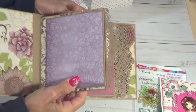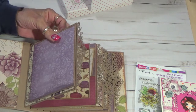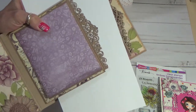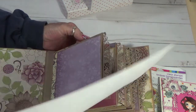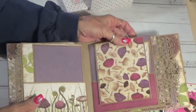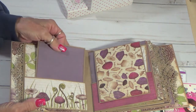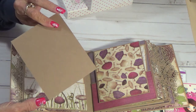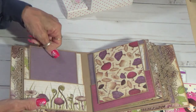And then I just used a decorative border on each one of them. So then the next page, it's just got a pocket. And then I inserted — I left them all blank. You can journal, add a photo — they're big enough, either one, whatever you decide.